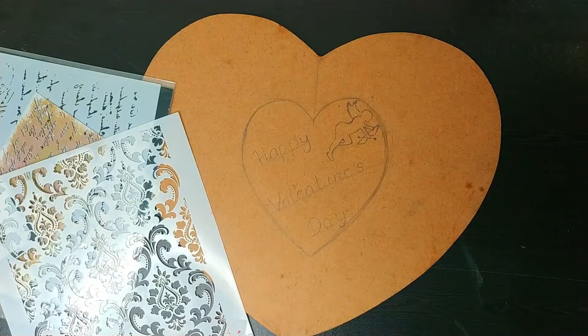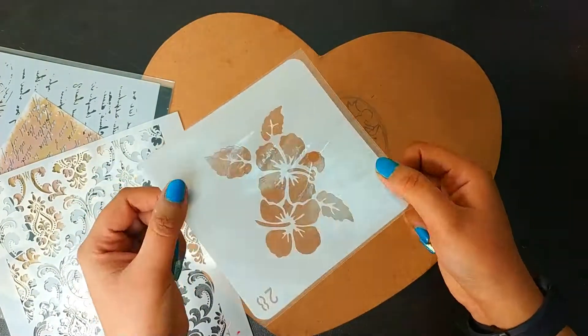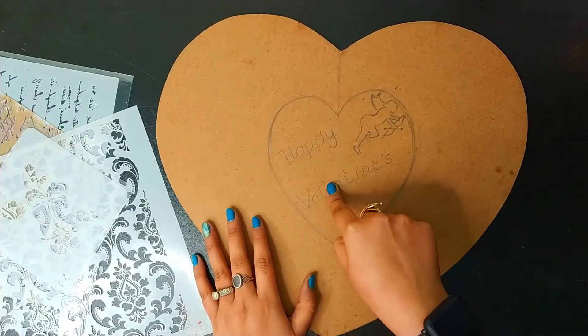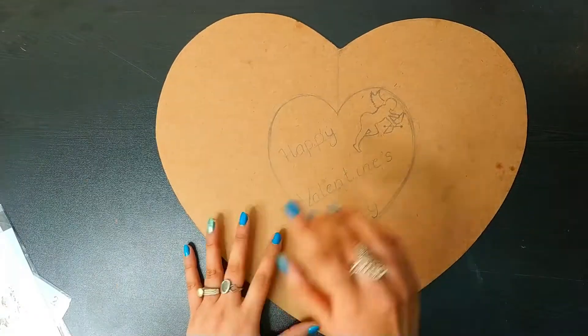There is one more stencil which I forgot to show you. That is a plus stencil and this is from iCraft too. And now the question arises — what about this? I am going to show you how to make stencils in this video.